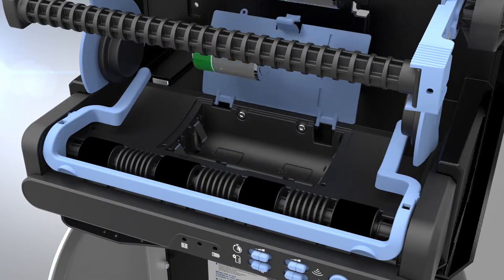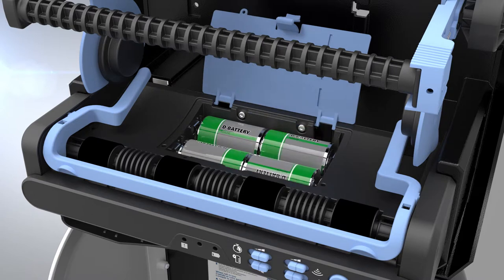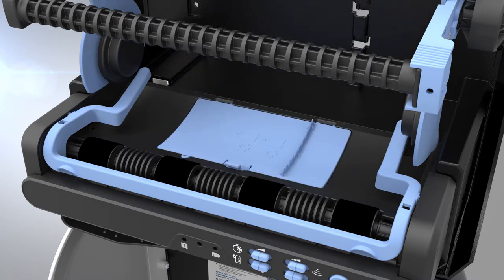To load batteries, open the battery cover and insert four new D-cell alkaline batteries and close the cover.